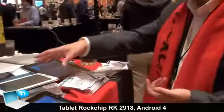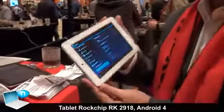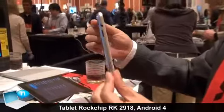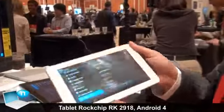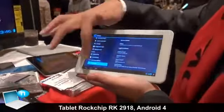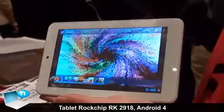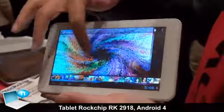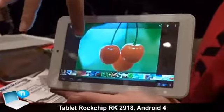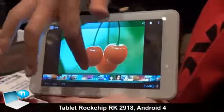This one is actually a very thin tablet — it's still 7 inches but very thin, about 8 millimeters. It's also running Android 4.0.3. You can see the gallery here and the images. The good thing is it's running very smoothly. For Android 4.0 you have this kind of indexed picture view, as you can see here.